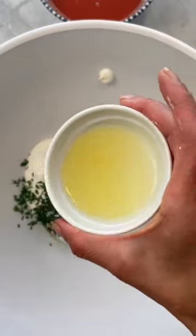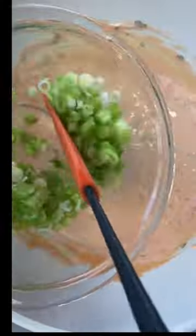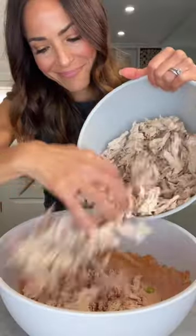While the bread crisps, mix together sour cream, parsley, lemon juice, and Frank's Red Hot, then fold in the chopped scallions and the chicken.